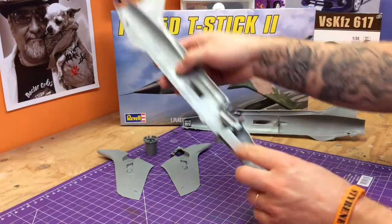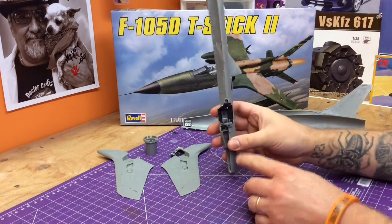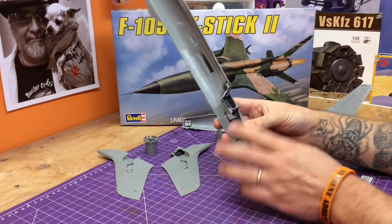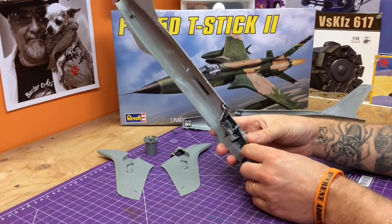We are ready — I think we're almost ready to attach the halves. We've put our cockpit in and glued it into one side here. A lot of test fitting has gone in already.